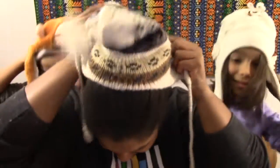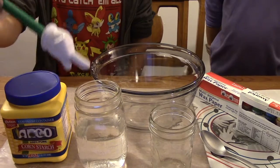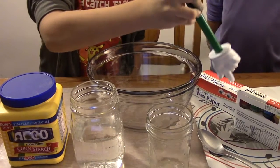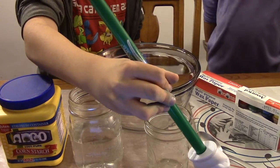It sure is! So how do we make it? Once we have our thinking caps on, we can get started. Here's what you will need: some cornstarch, some water, a container, a cup or small glass, a spoon, some food coloring, waxed paper, or lots of newspaper to stop it making a huge mess.